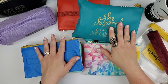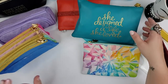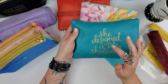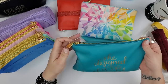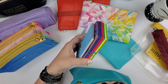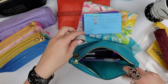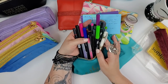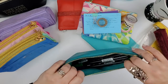Next are my Erin Condren pouches. This older one is vegan leather with a gold zipper that says 'She designed a life she loved.' It's my plotting pouch — I keep note cards, washi tape, and tons of pens in it. What I love most is that it fits the Tombow Dual Brush Pens perfectly, which I use for color-coding when plotting.